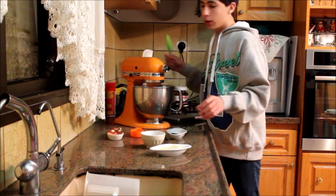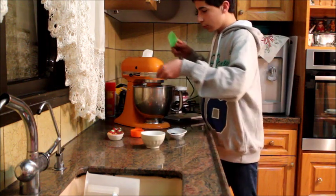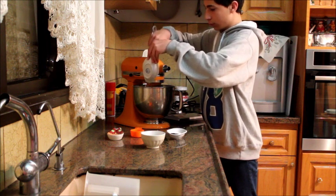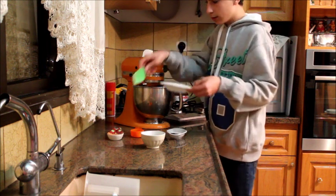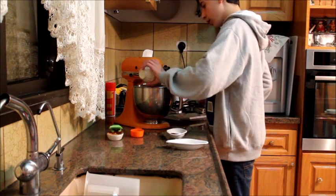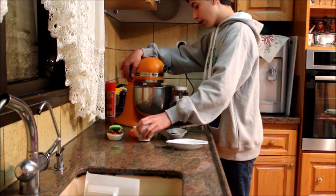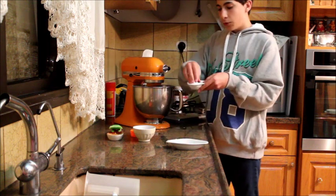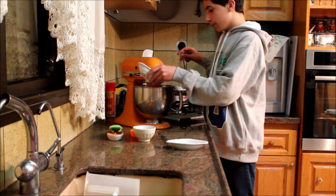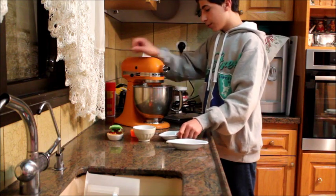Add the butter just like this, and the egg — combine that all together. And if you're using the seeds, the fennel flower seeds, add those along with the salt and mix it all together.